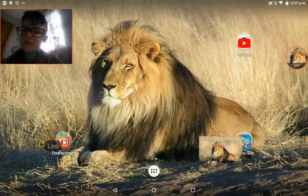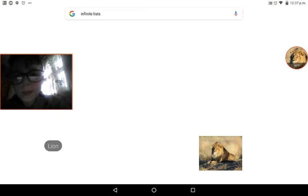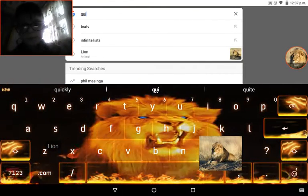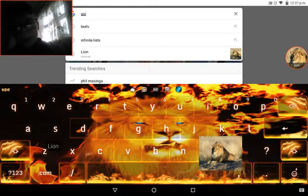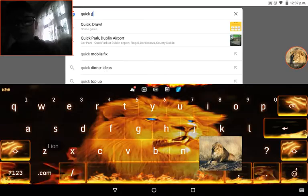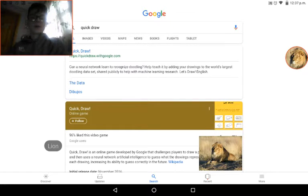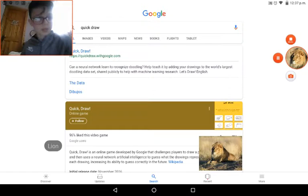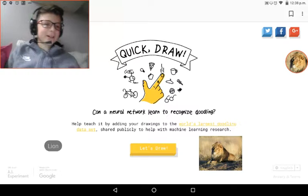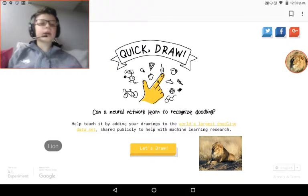Hmm, what should I do for today's video? I'm going to Google... this is perfect for a video! What's up everyone, Jungle King 2610 is back with another video. Today we are playing Quick Draw!